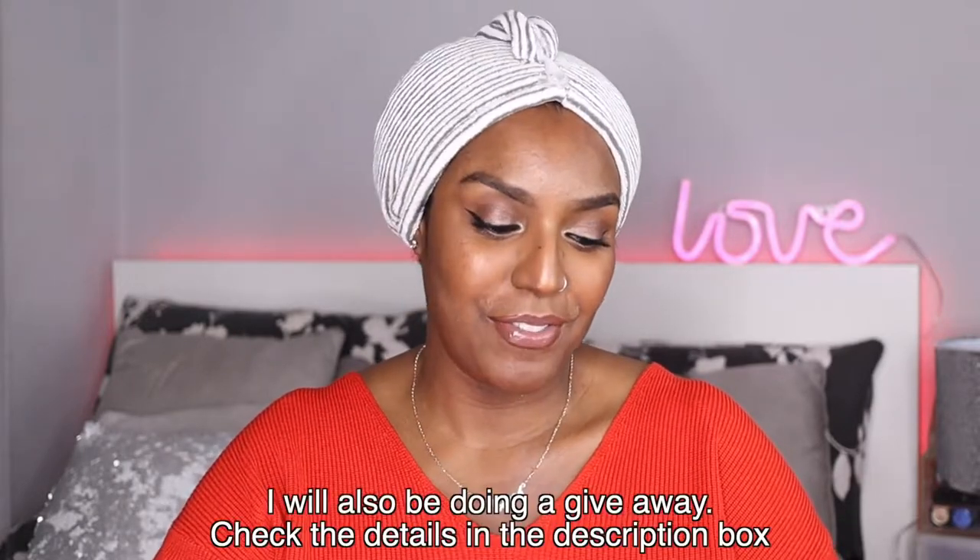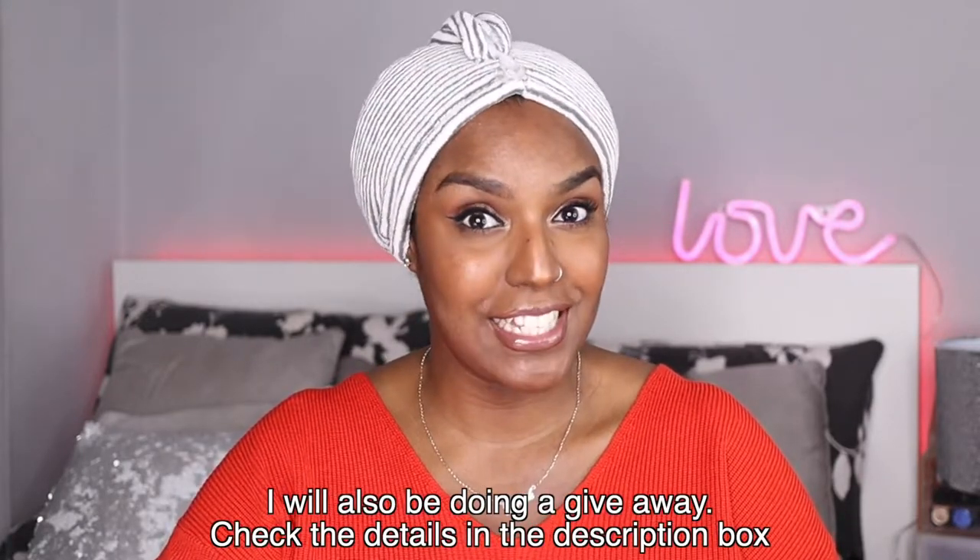Hey guys and welcome back to my channel. In today's video I'm going to be doing a Valentine's Day inspired hairstyle. I'm going to be using some Camille Rose products today — I've had the opportunity to join their Rosette Reel Squad, so they've sent me some products to do a Valentine's Day inspired hairstyle. So I thought I'd just record it for YouTube as well. They sent me three products to create a reel with, and I've already tried these products out for myself so I already know that I love them.